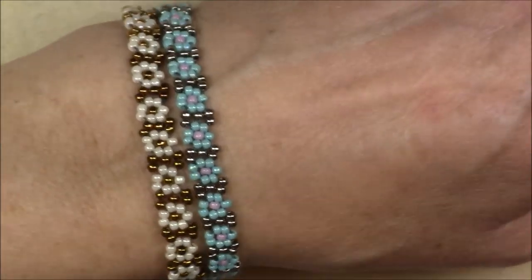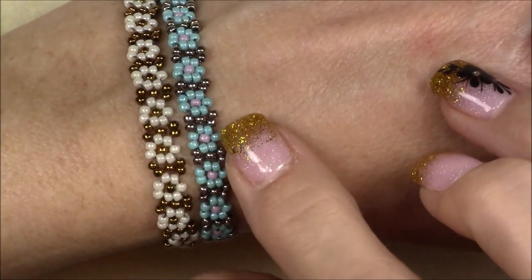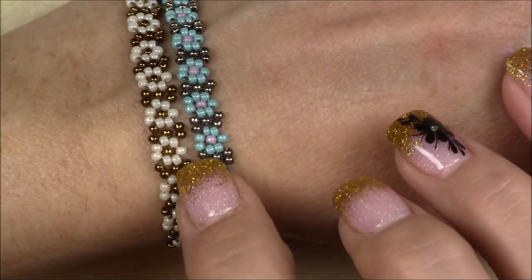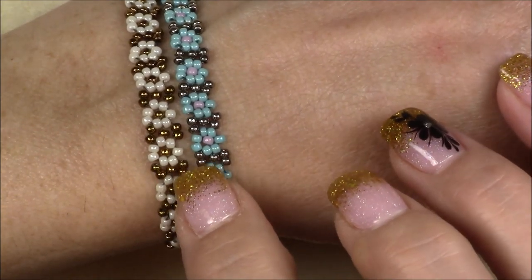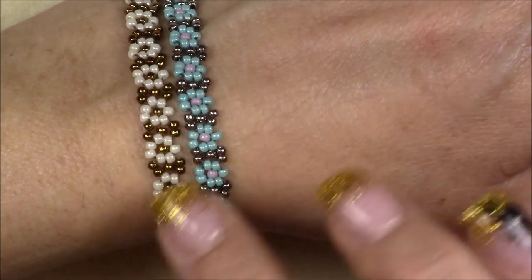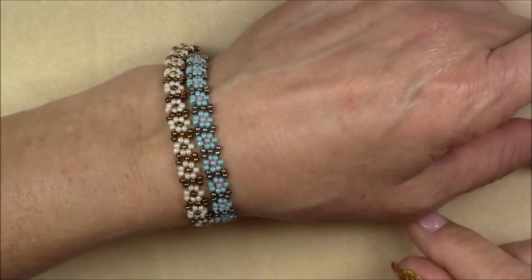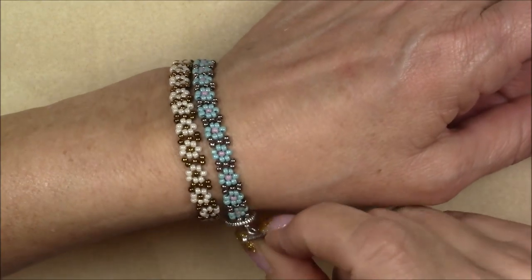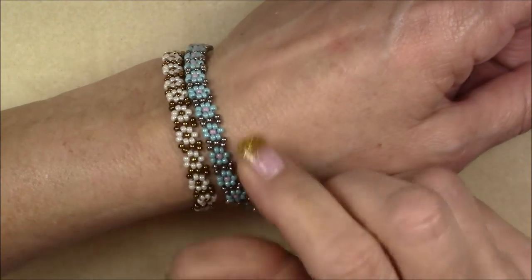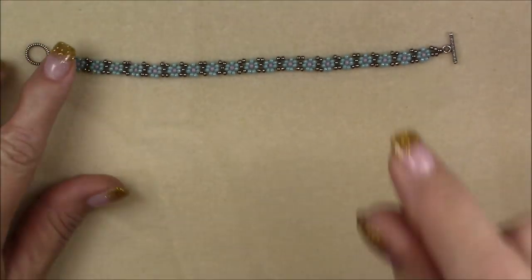I decided it would be a cute beginner's tutorial. Here's what I made. I made one with turquoise and lavender center and nickel plate background, and then I made one with a bronze background and bronze center and just cream colored 11-0s. These are all 11-0 seed beads — very simple, very fun thing to do with all your little seed beads, very cheap and fast. Just a really cute daisy chain. Everyone likes them.